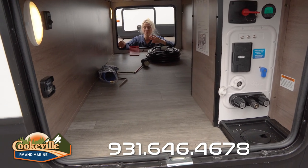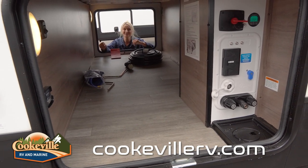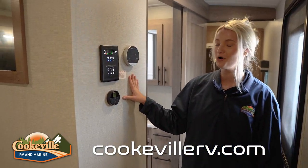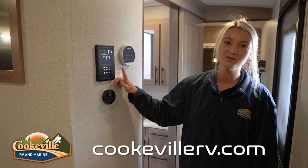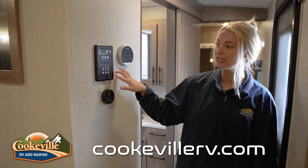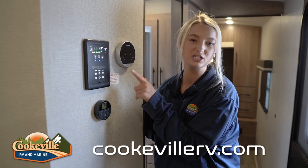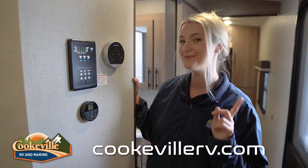Now let's take a look at the inside. When you first walk into this camper, you have your control panel over here — it allows you to pull the slides in and out, your awning controls are right here as well, and you have buttons for your lights, able to click anything on and off right at the press of a button.